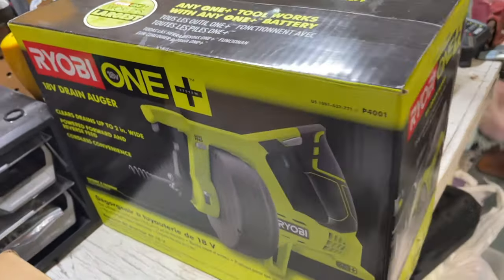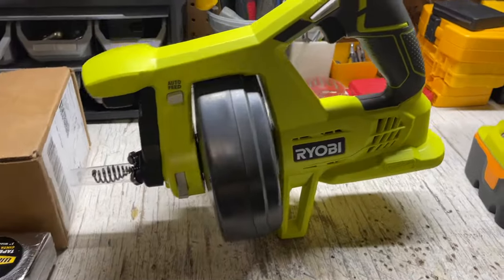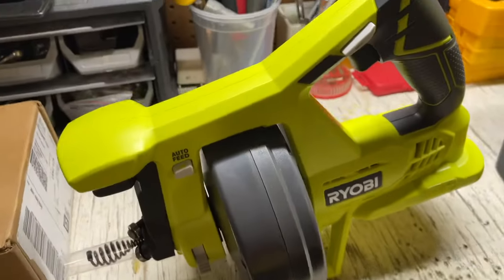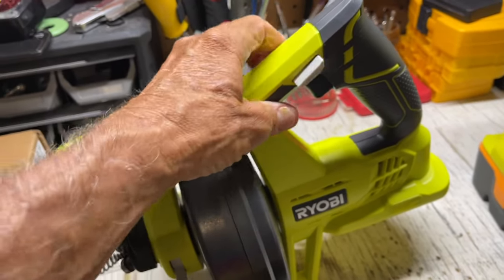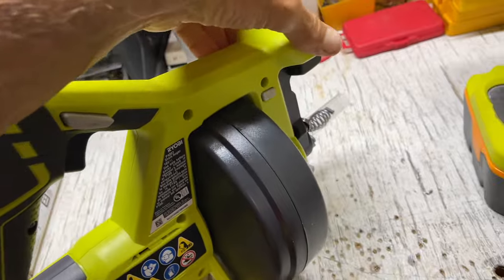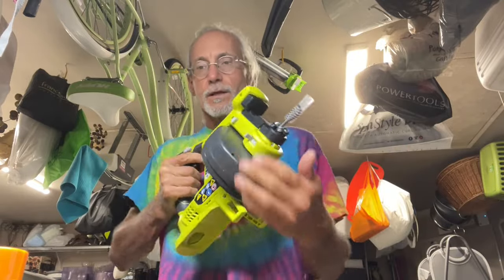I bought one of these — it's a power drain auger, 18 volts. I'm hoping it works. For about $74 you get this, but you don't get a battery. It does come with an owner's manual, which you should probably read. It's got auto feed, reverse, and it's just like a drill — same kind of idea. You can hold it here and here to get her going.